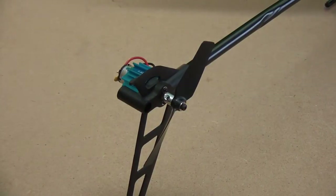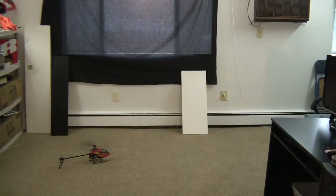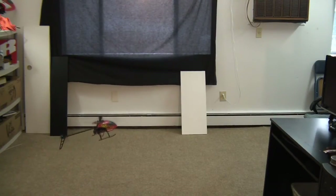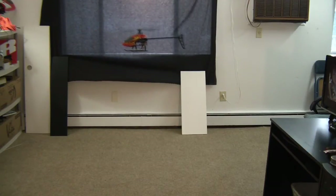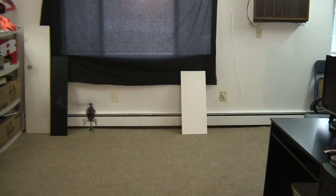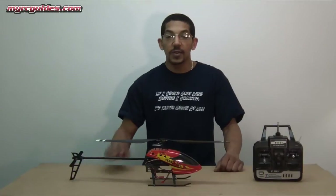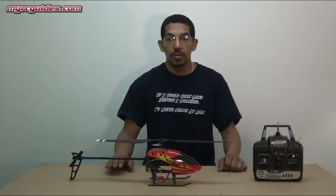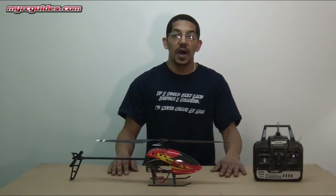Now I'm going to take it outside and do a quick test flight. Okay, so as you can see it's a lot noisier, but I do get a lot better control out of the tail, and when I want to turn it, it turns no problem. It was windy today so I couldn't take this outside and fly it around, which is really unfortunate, but I'll do that tomorrow or something.